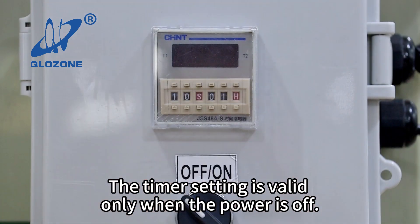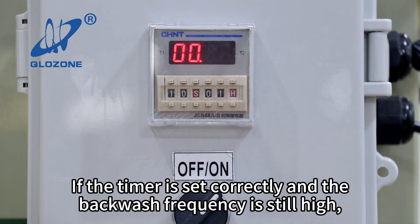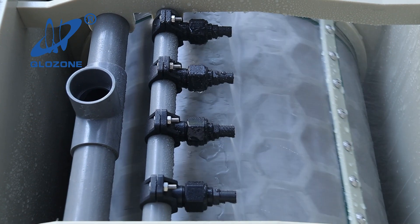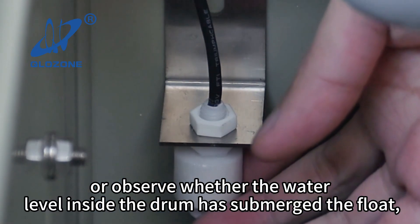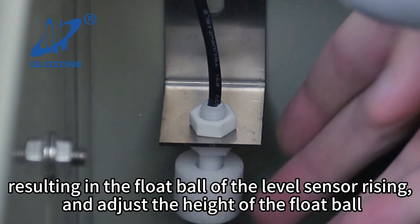The timer setting is valid only when the power is off. If the timer is set correctly and the backwash frequency is still high, observe whether the water level inside the drum has submerged the float, resulting in the float ball of the level sensor rising, and adjust the height of the float ball.